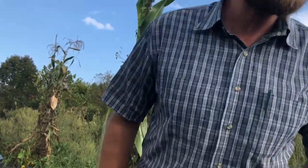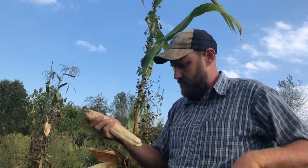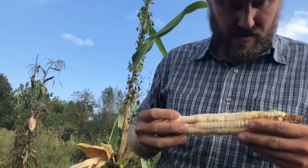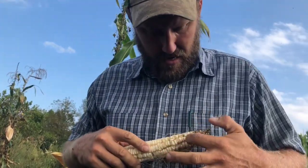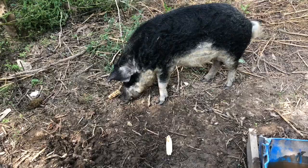Let's go boys, let's get her done. Any of these ears that are really buggy and not looking real good, we're just going to take it straight to the pig — she'll love it.